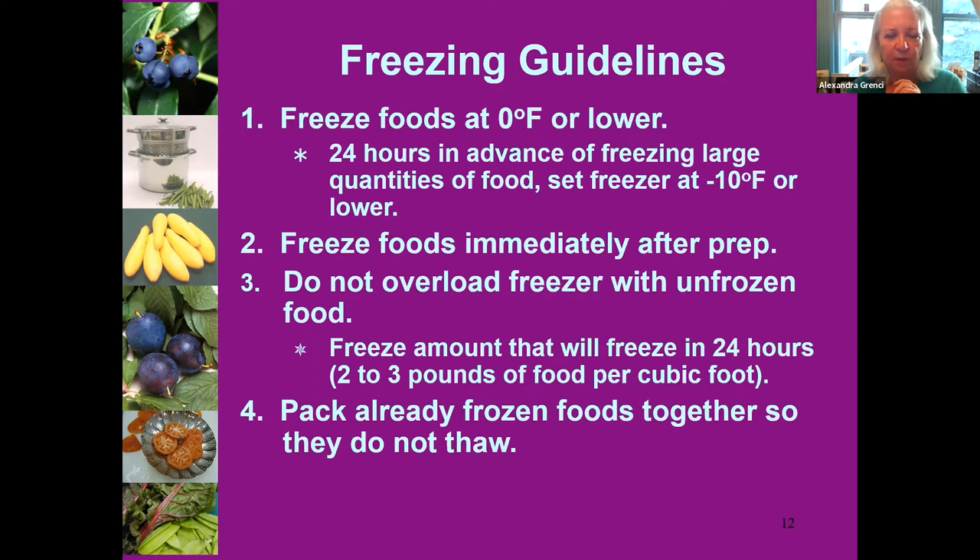We want to freeze the foods as fast as possible. Don't overload the freezer with unfrozen food, because you're raising the temperature inside with those warm foods, so it will take them longer to freeze. Think about what will realistically freeze in about 24 hours. Spread the warm foods out next to the coldest foods so they'll freeze fast. Once they're frozen, you can organize them any way you want.